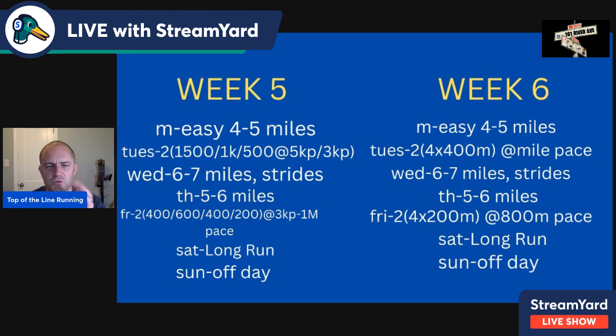Week six: same easy four to five on Monday. Tuesday, two sets of four times 400 — now eight total at mile pace. Two-minute recovery after each rep, four- to five-minute between sets. Wednesday, six to seven miles with strides — strides can be 100 or 50 meters, just get the legs turning over. Thursday, five to six miles easy. Friday, two sets of four times 200 — up to eight 200s at 800-meter pace. Ninety seconds after each rep, four to five minutes between sets. Lock in your goal 800 pace and focus on rhythm. Saturday long run, Sunday off.